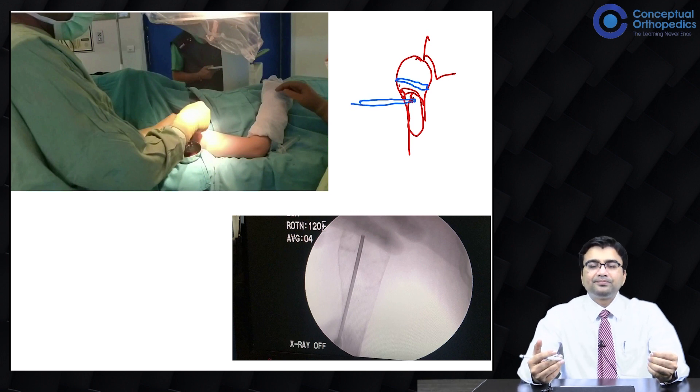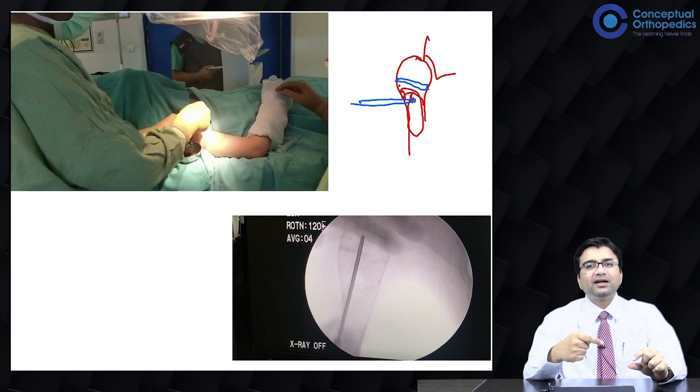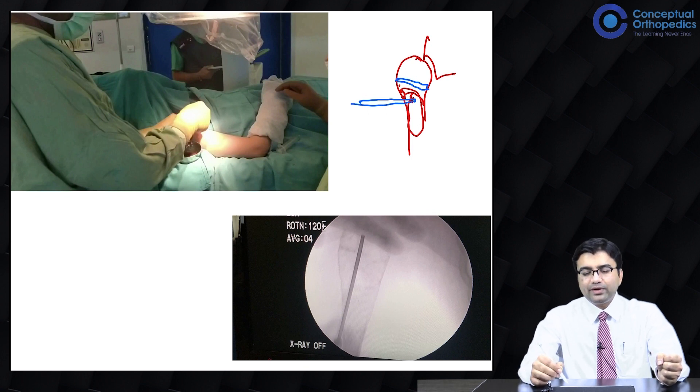We know that even simple decompression, which is also a treatment, involves putting a drill hole or a screw inside to allow the lesion to heal with decompression. What we do here — once we put the needle inside, it decompresses the cavity and then we scrape the lining of this cystic cavity, the cystic wall.